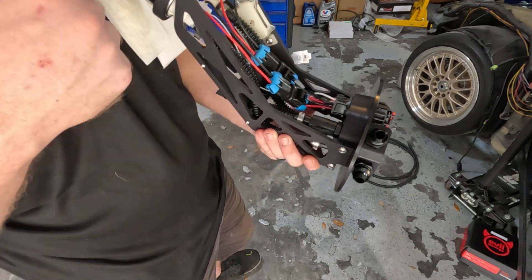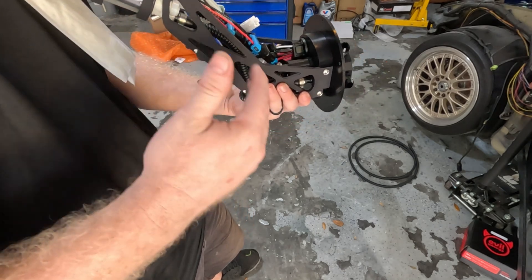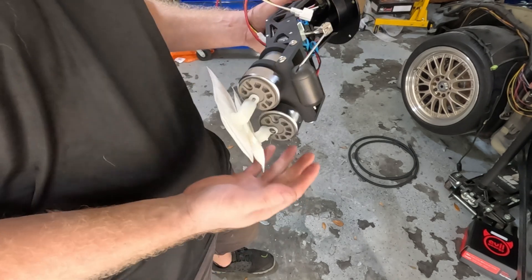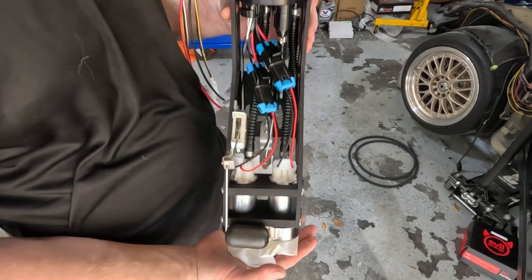I ordered this fuel pump with the Walbro 485s already installed, and he got it all set up and ready to go for me. So all I have to do is literally pull the old one out and drop this one in — which is another cool thing if you order the fuel pumps with it. Highly suggest doing it that way; you don't have to worry about troubleshooting anything. You've got all new fuel pumps and so on.